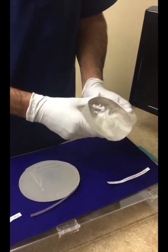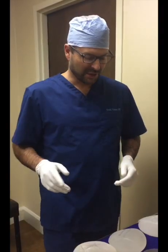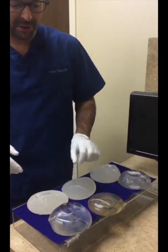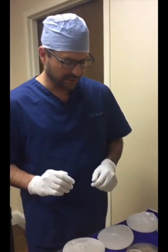That's pretty interesting. These implants really do hold their shape, even if they have been injured. Now I want to test the stability of these implants once they've been cut. We've cut implants of different types: Sientra teardrop, Sientra round, Mentor teardrop, Mentor round, Allergan teardrop, Allergan round — I've cut all these in half.